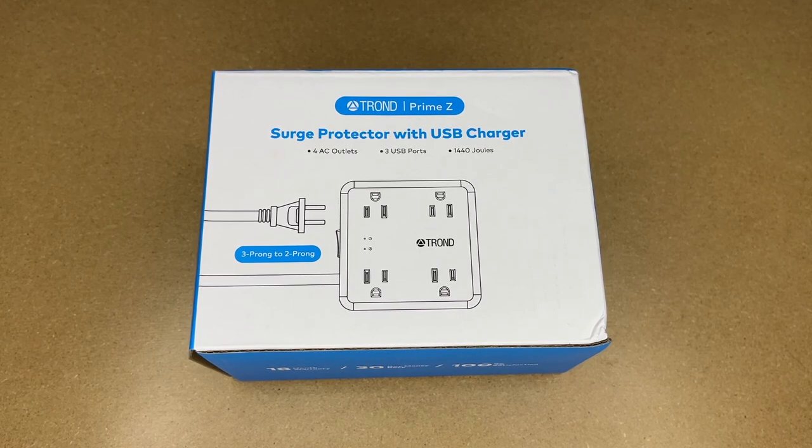Welcome. In this video I'm going to be taking a look at this Trond two-prong surge protector power strip with USB ports. This was provided to me by the distributor, but they're not compensating me for this video and they're not reviewing it before I post it. If you find this video helpful and you want to purchase one of these, I'll put a link to it in the description on Amazon.